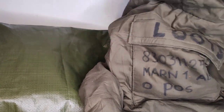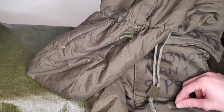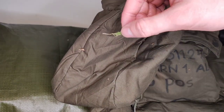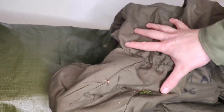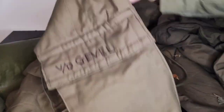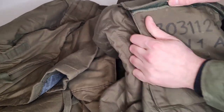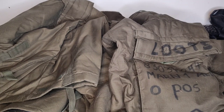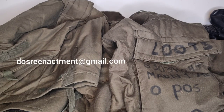The NBC jacket is the same design as the British version. Soldiers would often write their personal information on the front — name, service number, unit, blood type, and rank. This particular jacket belonged to someone in the marines. The trousers also have the owner's name written on the pocket, and belong to a different person. In the front pocket you have the outer gloves, and you would also have your inner gloves. Don't forget to like, subscribe, and follow us on Facebook, or email us at dosreenactment@gmail.com.